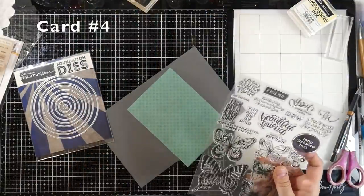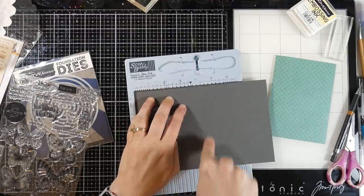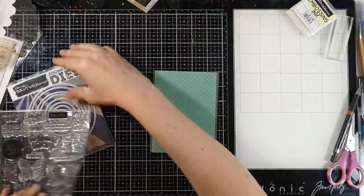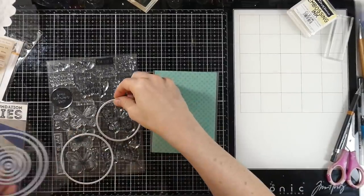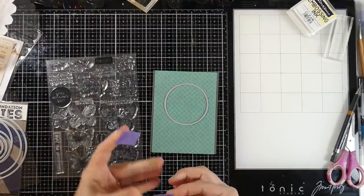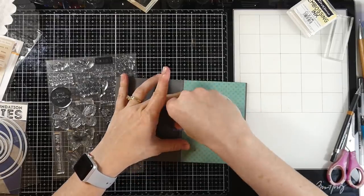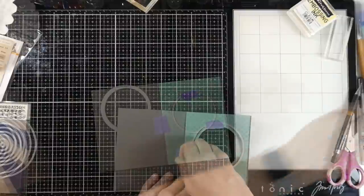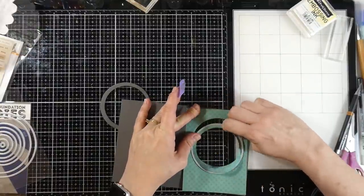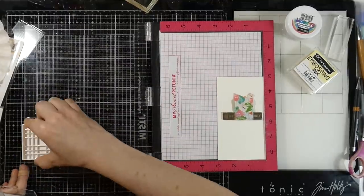For card number four I want to make a spinner card. I already have my card stock cut down to five and a half inches by eight and a half inches and I'm going to score that at four and a quarter inches, so it will be a side-folding A2 size card. I have my pattern paper trimmed down to four inches by five and a half so there will be a little lip on both the right and left side. I'm going to pull out my circle dies — I ended up doing the small one but I should have done the bigger one. I put the bigger one over the top later. I set the paper down, taped it with a little purple tape, and ran it through my die cutting machine.